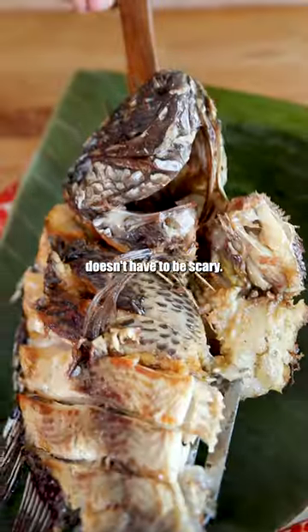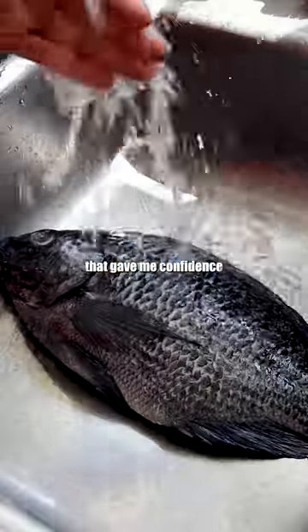Frying a whole fish doesn't have to be scary. These are five tips that gave me confidence in frying a whole fish.